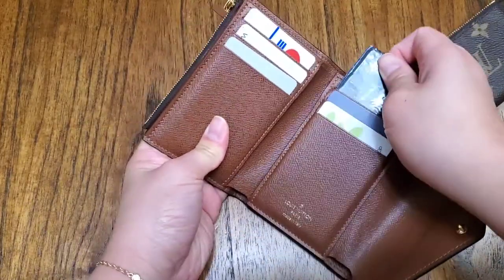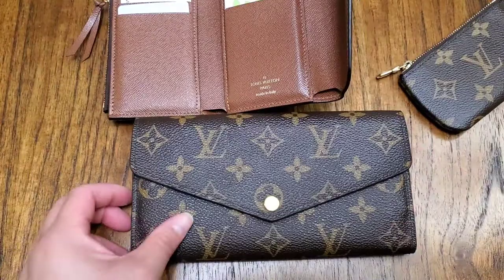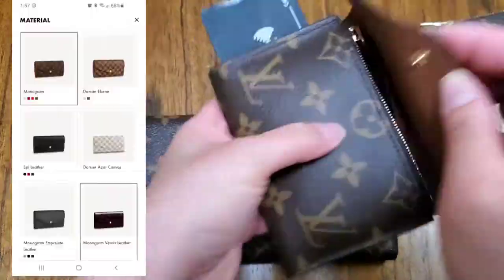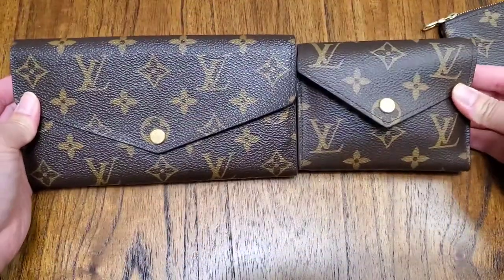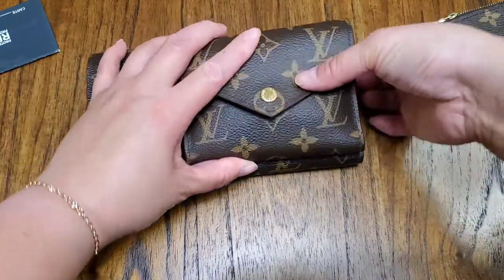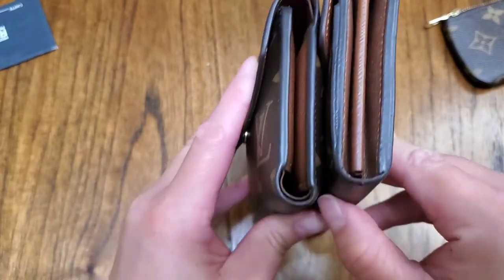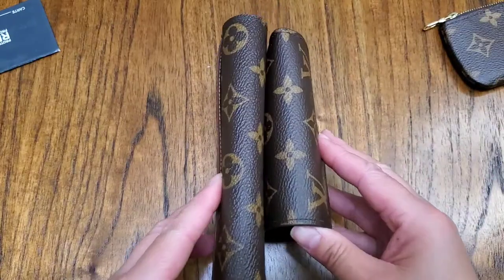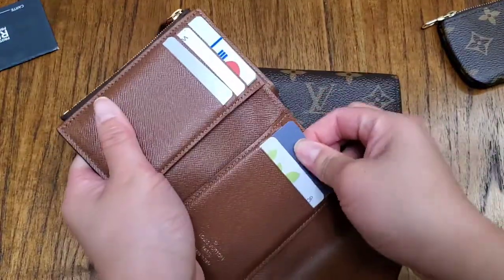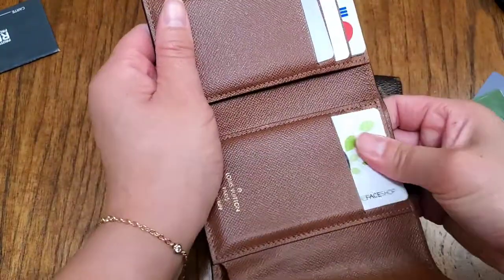The last thing I'm going to compare this to is a full-size wallet — this is the Sarah wallet. I always thought this was a cute little mini version — the Victorine and the Sarah. Comparing SLGs.